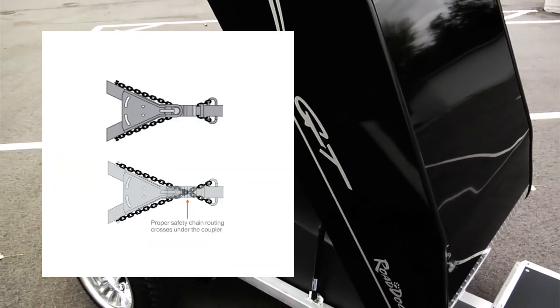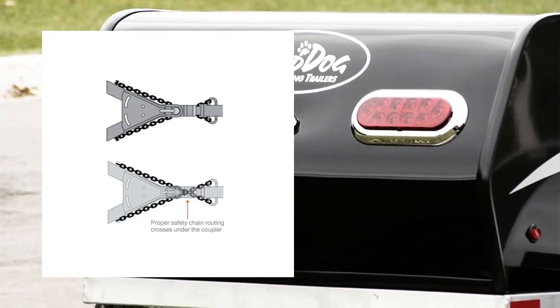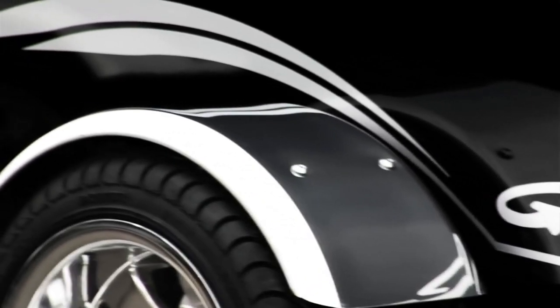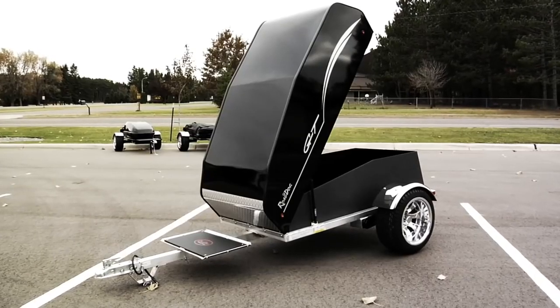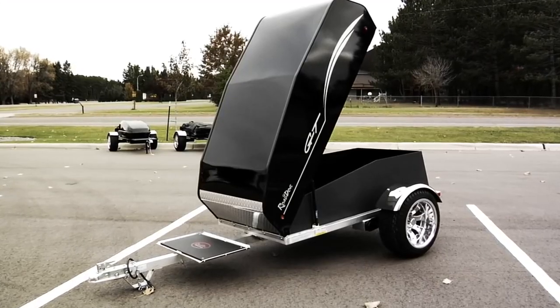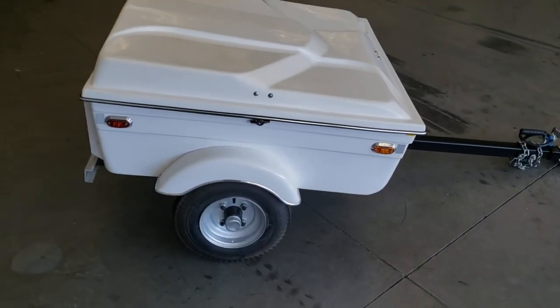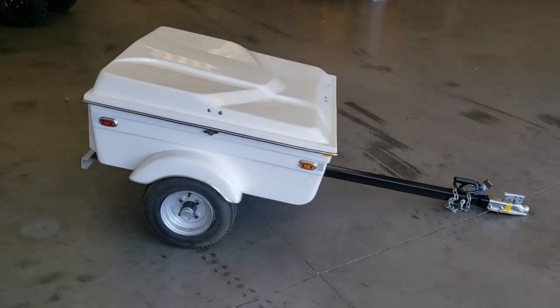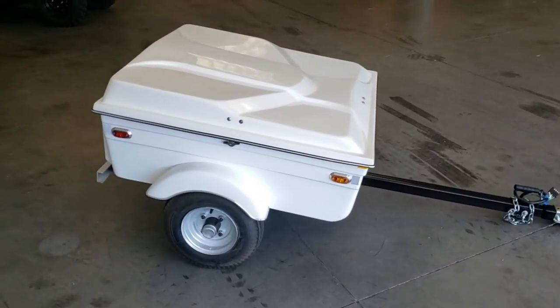Two chains are safer, with the chains crossed underneath the coupler. So if the trailer does become separated from your bike, the coupler will land on top of the crossed chains rather than digging into the road — if that happened, it would be catastrophic. A bonus of this cross configuration is that your chains won't come up short in tight turns, and you'll have much more control over your trailer than with a single chain.